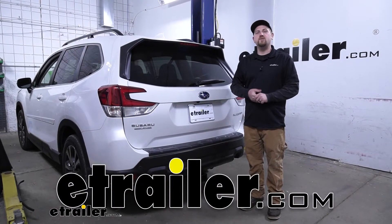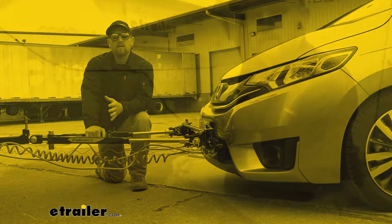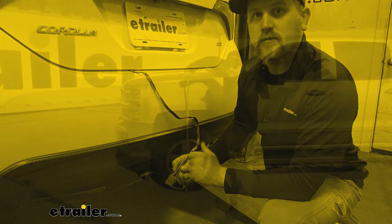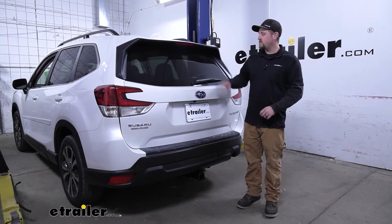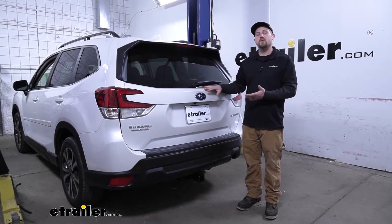Hey everybody, my name is Ryan and here at E-Trailer we install, test fit, and review a lot of different parts so we can try to answer any questions those of you might have. And that's exactly what we're doing here today on our 2021 Subaru Forester.